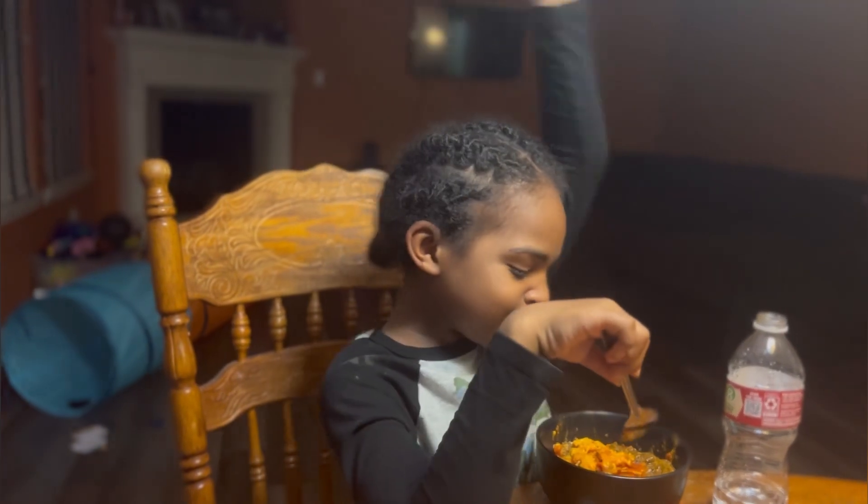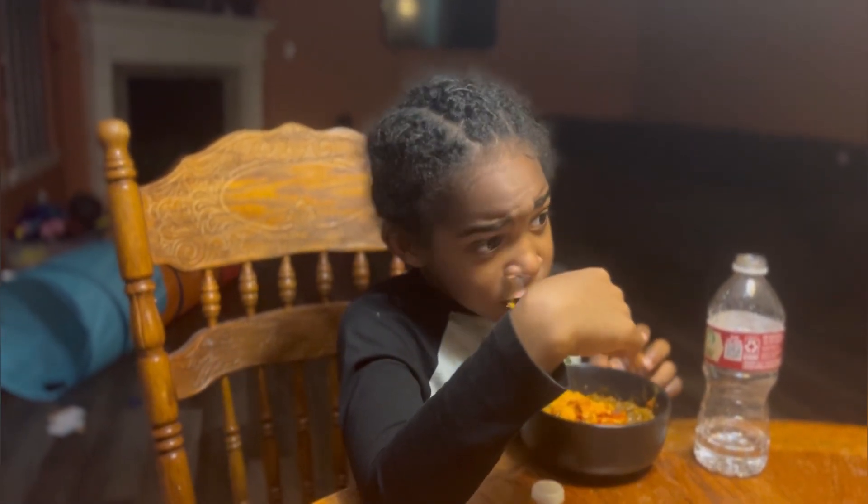You like it? Mm-hmm. Good. I'm going to post it on YouTube.